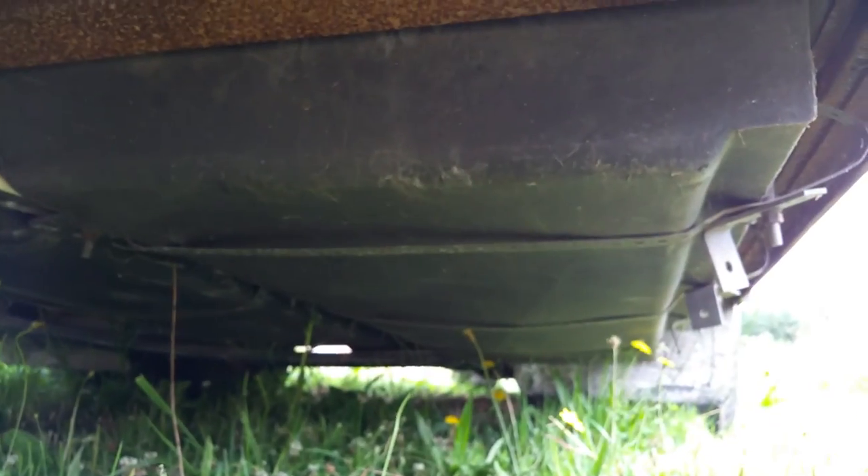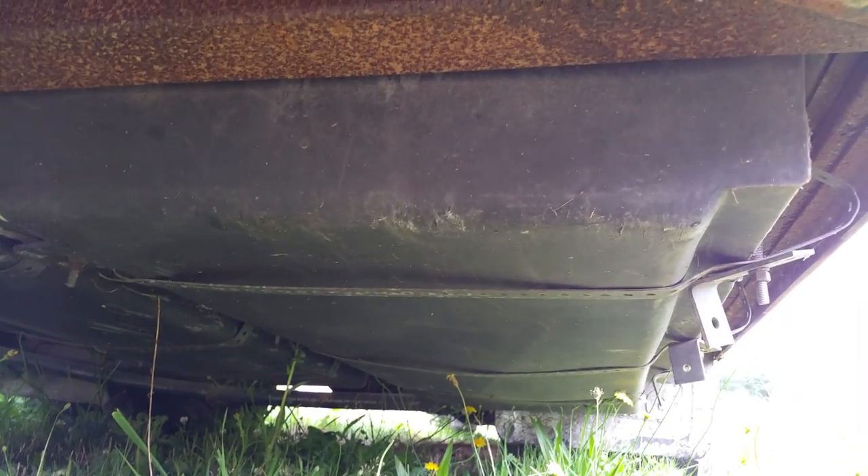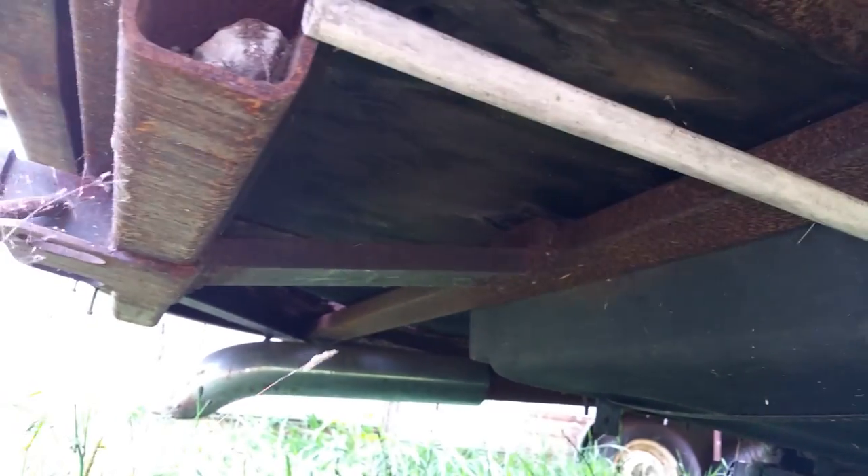You have this ginormous black water tank that is fully plumbed into the commode, so the toilet works. You've got a massive grey water tank. And a fancy chrome exhaust tip.